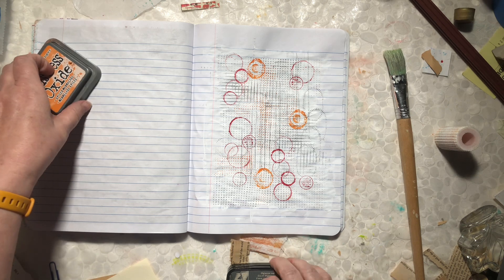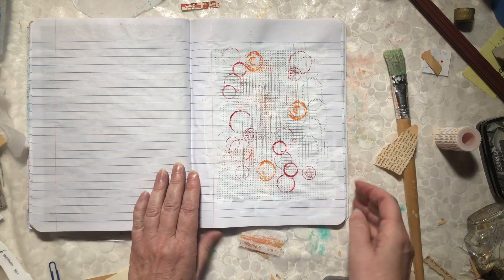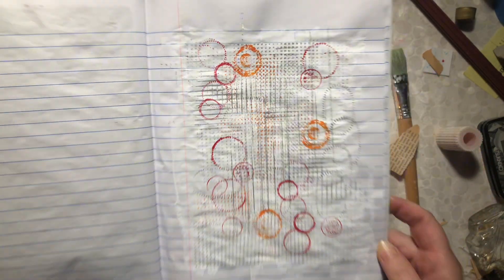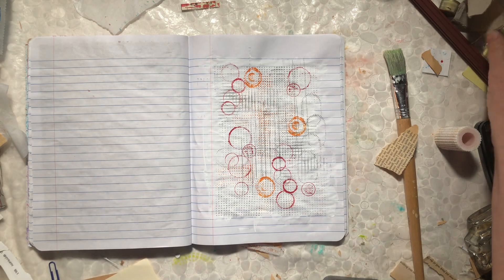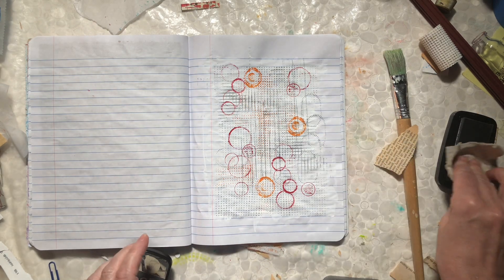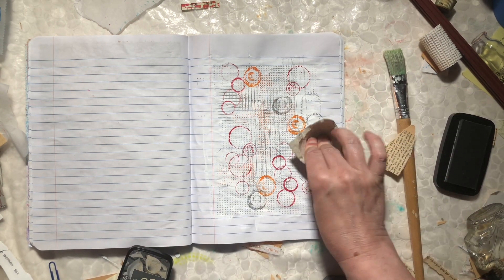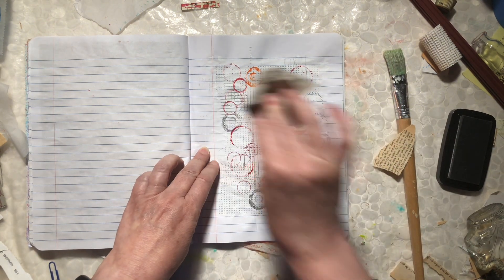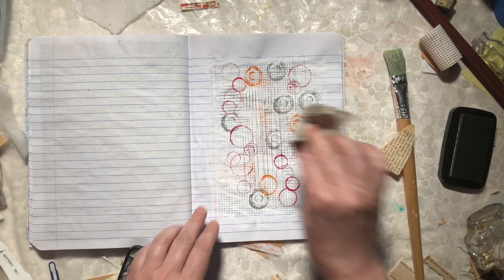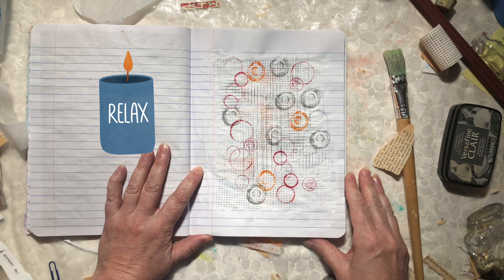Now I could certainly throw down some more scraps on here, but I really wanted to just make this a bunch of mark-making. I might even grab this and pop a couple more in. Your creative time has to fit your life — not everybody can set aside an entire day. Sometimes all you have is 10 minutes, sometimes not even that. Just use what you have, check your recycling bin — it's a great place to find things. Just have fun, it's a great stress reliever.